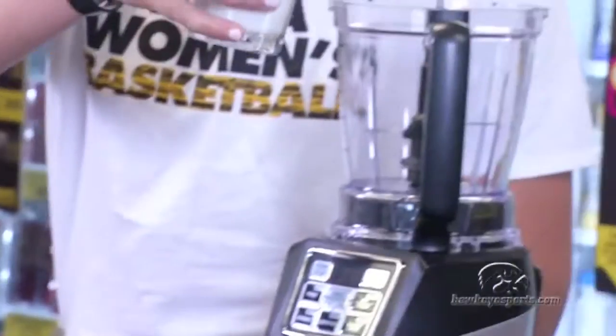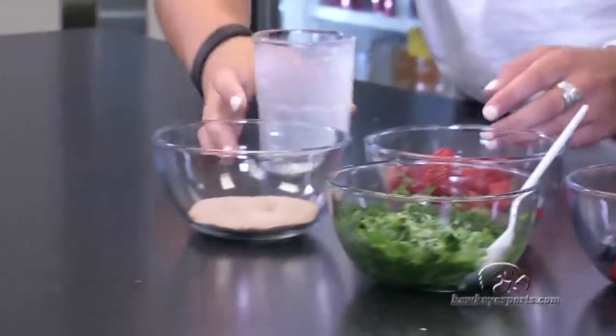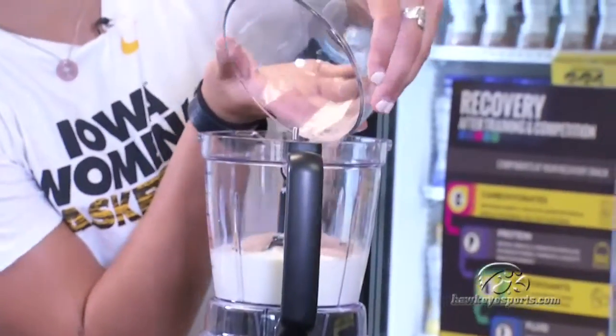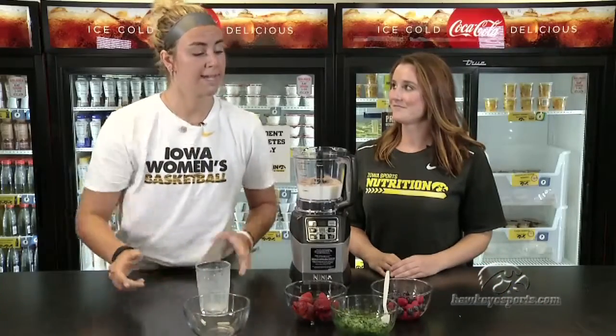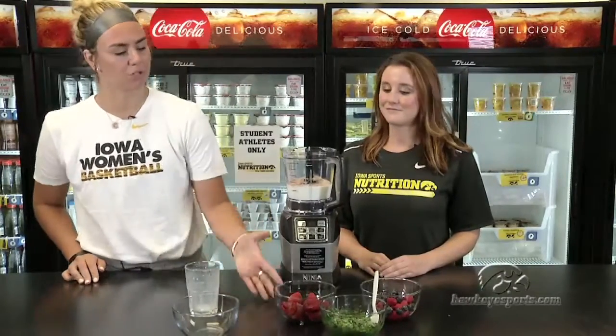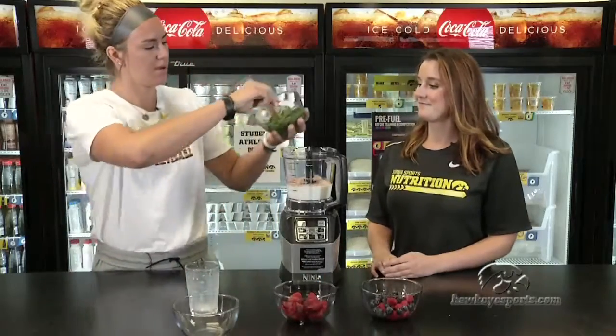So we're going to add these in here. I like chocolate flavor the best — dumping a little chocolatey goodness there. And then we have our antioxidants to help with muscle soreness. So here we have some strawberries, raspberries, blueberries, and spinach. We're going to dump all that in.